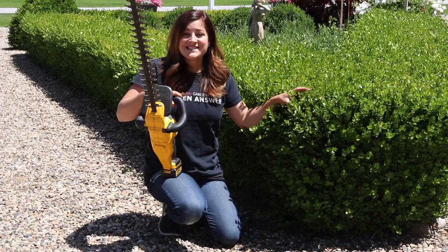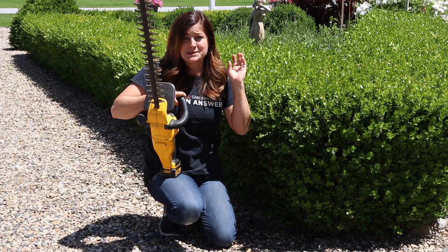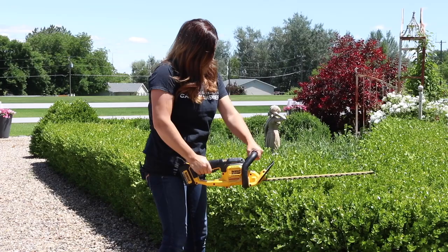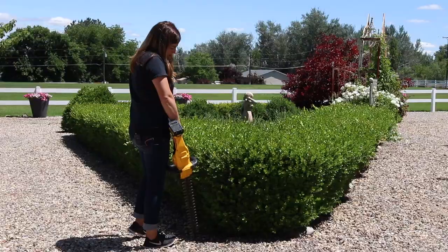I'm going to start on this side. I don't really have any great tips on the actual hedging process because I'm not a professional — it is an art form. I get by; I'm not really great at it but I'm better than when I started. Practice makes progress. The only tip I have for keeping a consistent height level is I find a point on my body where I know that's the height I want, I memorize where that spot is on my leg, and I keep the trimmer at that spot the whole time. Anyway, I'm just going to haul into this thing and we'll see how it goes.